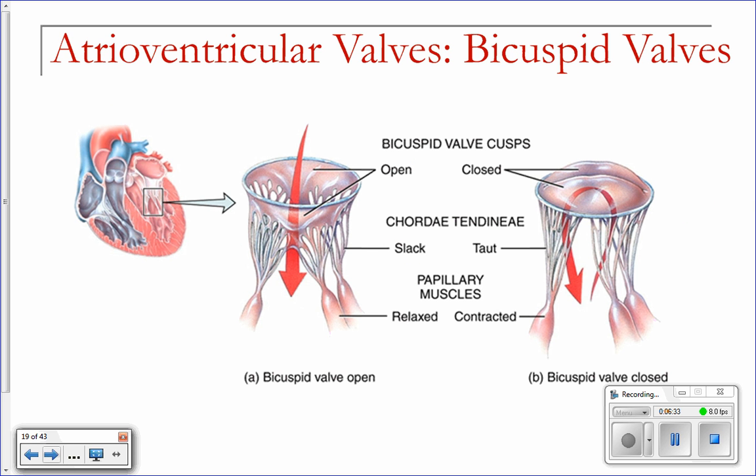Here's a better picture than I can draw or make with hand motions. This is your bicuspid valve. When your left atria contracts, this valve opens — your papillary muscles relax, the chordae tendinae relax, and blood flows through into your left ventricle. When the ventricle contracts, these papillary muscles contract, the valve closes, preventing blood from going back the other way. Kind of cool, huh?